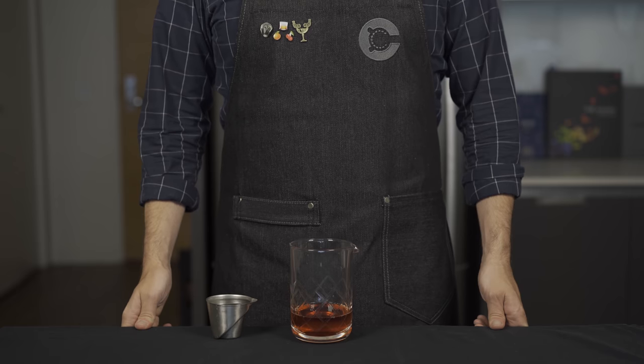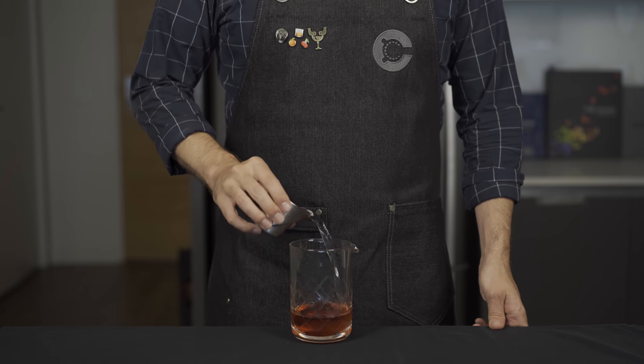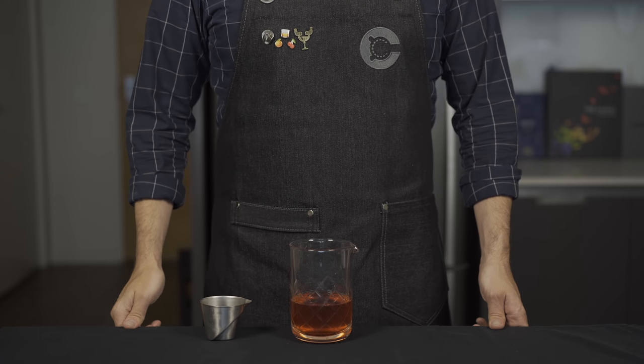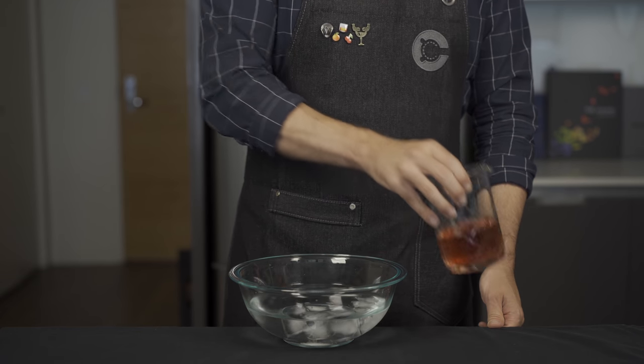I also highly recommend adding a couple drops of saline solution or a pinch of salt — this is going to enhance the sweetness and temper some of the bitter flavors. Now we need our dilution, and we're actually going to dilute this a bit more than if we were just stirring with ice, so we're going to add two and a half ounces or about 75 mils of water.